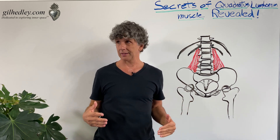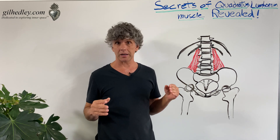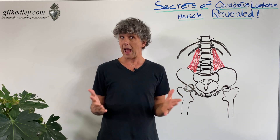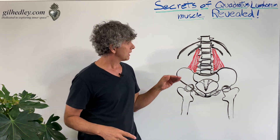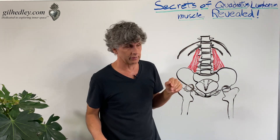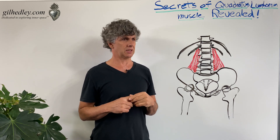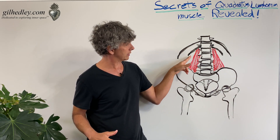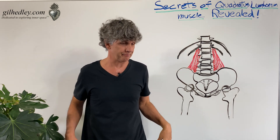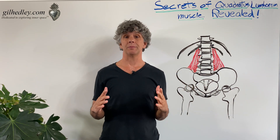It's a misnamed muscle, and I think that Frank Netter and all the other champions of anatomical medical illustration managed to pick the few examples where the muscle shape is actually quadrate — but that's much more rare. So secret number one: quadratus lumborum is really triangularis lumborum. Secret number two: because of this misinformation about the location on the 12th rib, many people think the quadratus lumborum comes out to the tip of the 12th rib and blame it for pulling the 12th rib down into the pelvis.